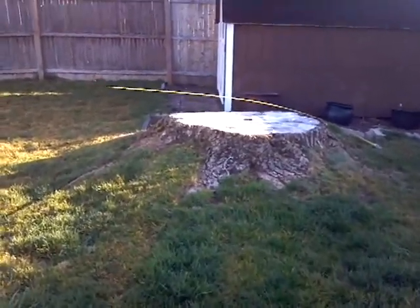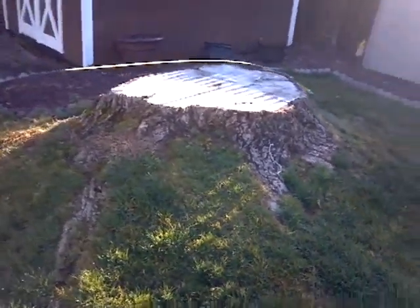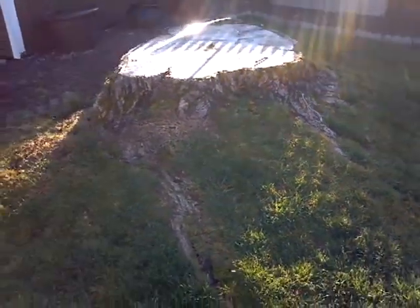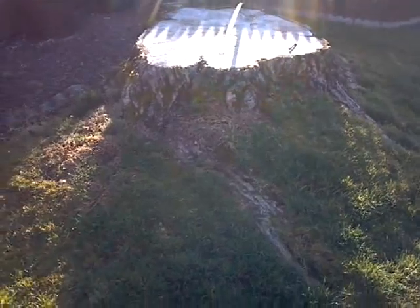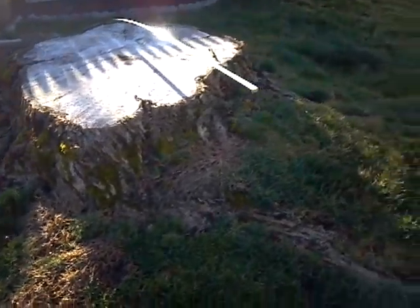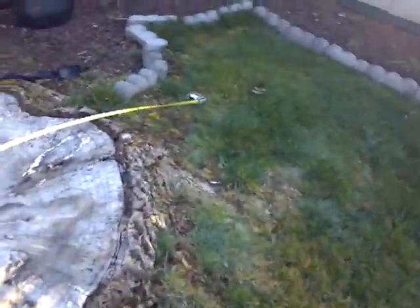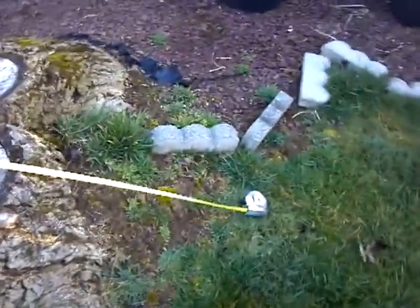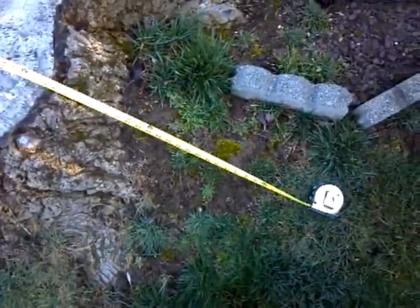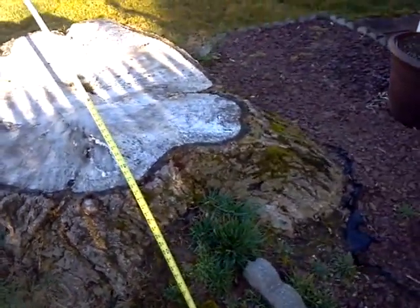Then I'm going to be removing this stump back here. We didn't cut the tree down — it was cut down maybe two years ago. It was a massive stump: eight feet long and five feet wide.